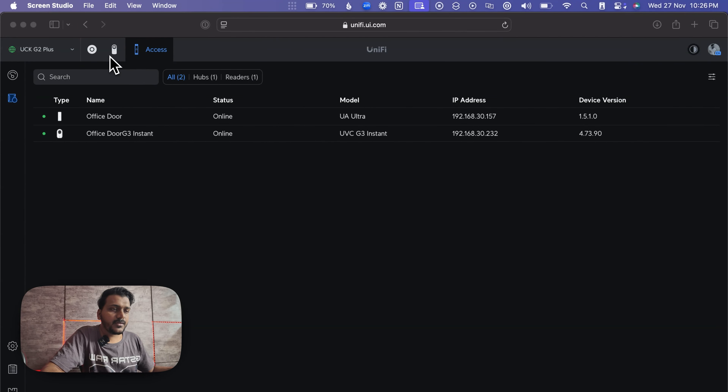To get started, you need a UniFi Protect camera and a UniFi Access Hub or Access Ultra. I have a UniFi G3 Instant Camera and a UniFi Access Ultra. On the screen you can see I have UniFi Protect as well as the UniFi Access Ultra running.